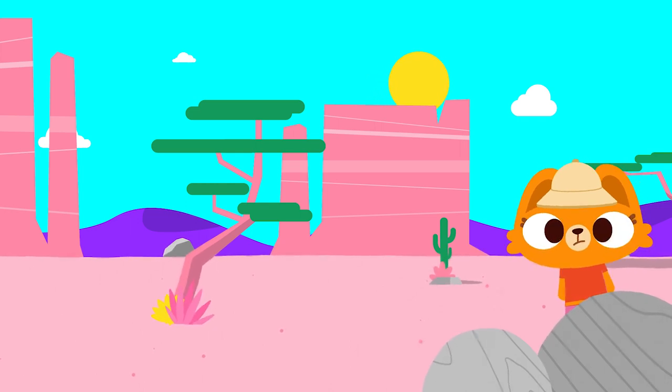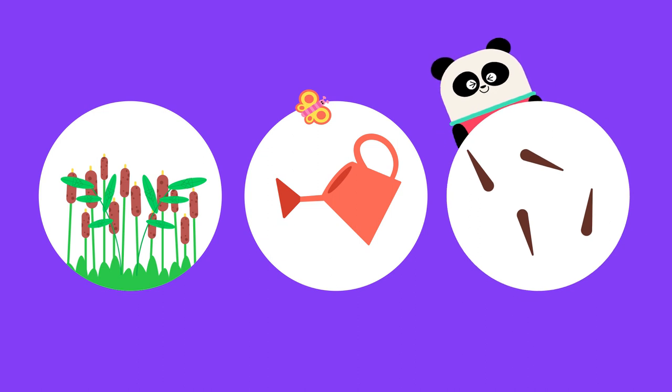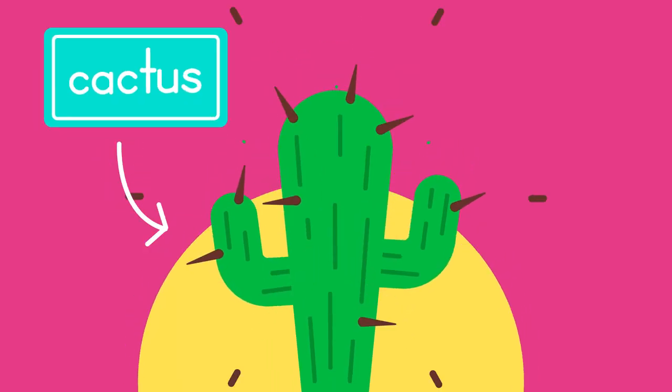What on earth could we possibly find here to draw? Here are some hints. It's a plant. It doesn't need much water to grow. Ouch! And it's prickly to touch. Aha! We're going to learn how to draw a cactus.